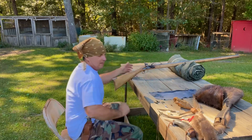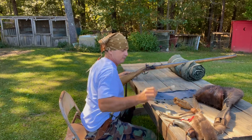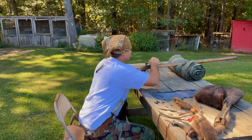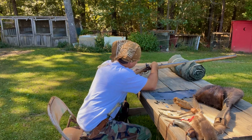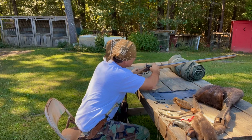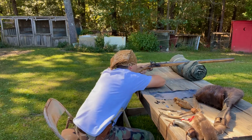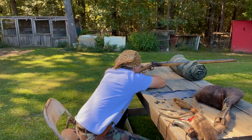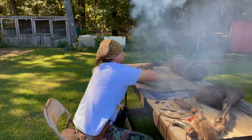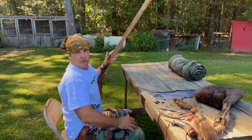Let's shoot this musket a few more times y'all. We want to put some powder in the pan - we don't want to be going off at half cock. We're going to go ahead and pick that vent just for good measure. Let's just shoot it three times and see what we've got here.